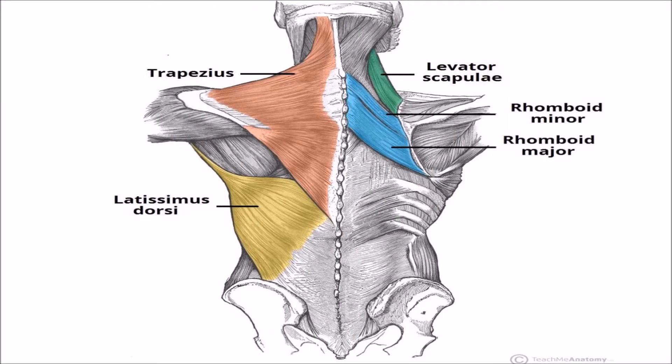The muscles of the back can be divided into three groups: superficial, intermediate, and intrinsic. Superficially associated with movements of the shoulder, intermediate associated with movements of the thoracic cage, and intrinsic associated with movements of the vertebral column. The deep muscles that develop in the back are described as intrinsic muscles, while the superficial and intermediate muscles do not develop in the back and are classified as extrinsic muscles.